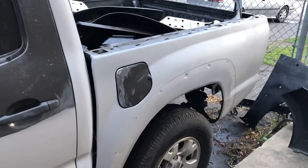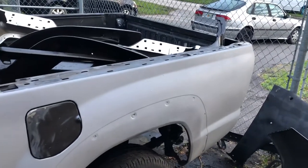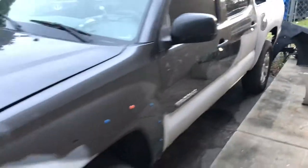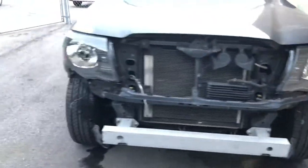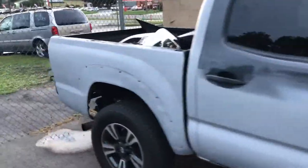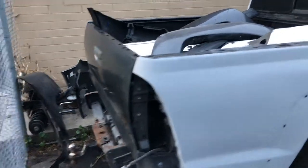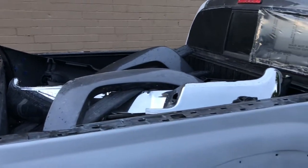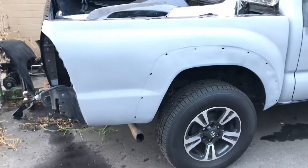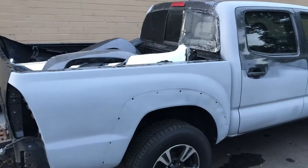I fixed the whole car with bondo and primer - it's a very good primer. I replaced the tailgate; it's a new tailgate because it was messed up really bad. I'll show you now. I also have a brand new bumper, and I bought new fender flares I'm going to install.